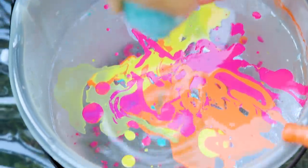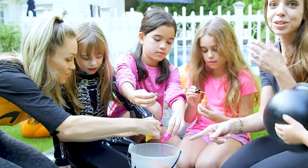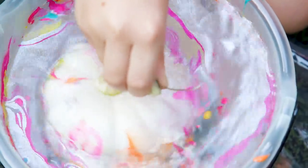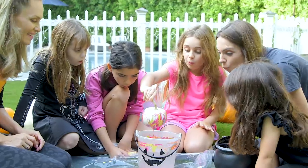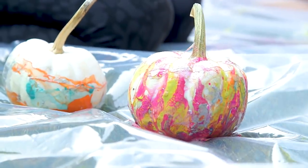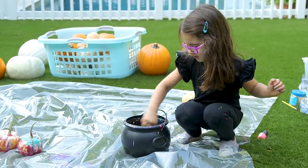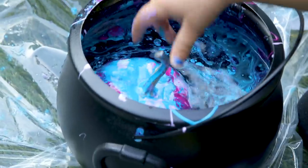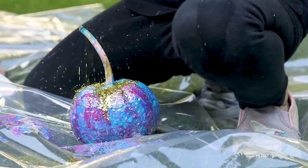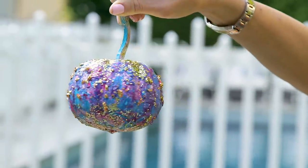Of course everyone wanted in, so we ended up dipping our pumpkin into about five colors, swirling it gently. That looks so beautiful. Tess went for the more aggressive swirl and splash technique, which somehow still turned out amazing. She added glitter as a final touch, which kind of clumped together to look really neat.